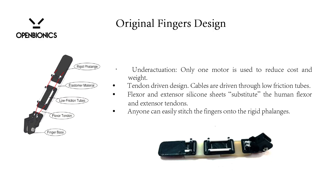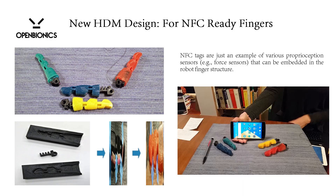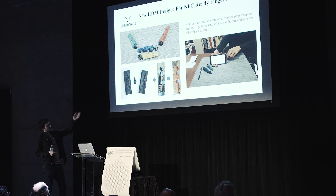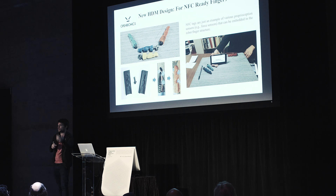The first design had the silicone sleeves stitched onto the rigid phalanges using simple needles. For the second design, we used the hybrid deposition manufacturing technique with silicone casting, and we embedded NFC tags as an example of sensors. When you touch the finger, it opens our website. An amputee with a prosthetic hand can touch their smartphone with it and have different shortcuts for smartphone functionality. You can also embed flex sensors or force sensors to augment the capabilities of the prosthetic device.